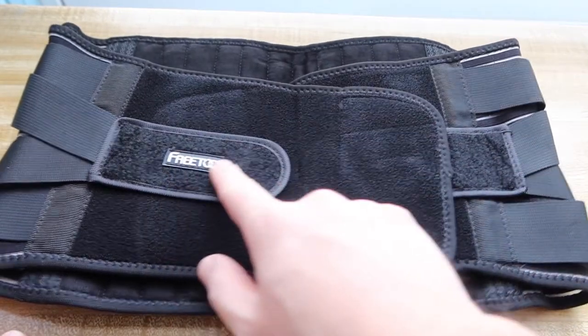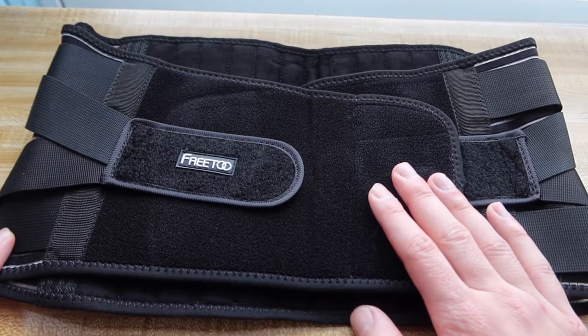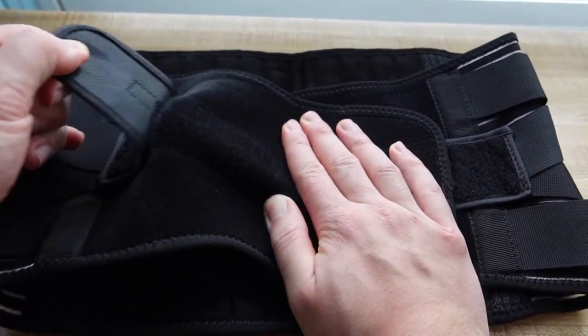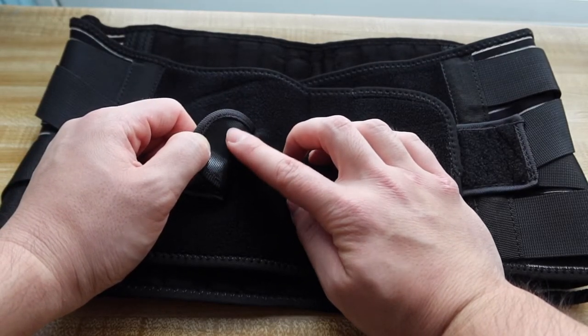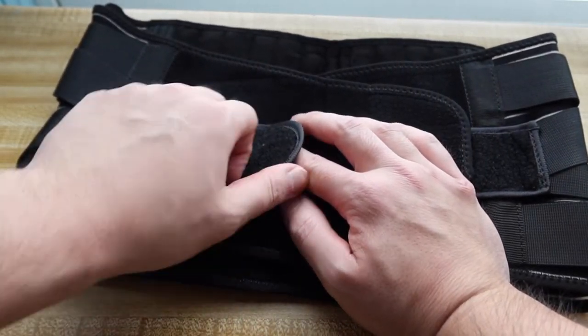When we turn it to the other side, this is basically what it looks like. They have their little logo right here. This is the part where you stick it on so you can get a better grip when you put it on. You can make it tighter or looser. The velcro they have right here is really nice because these are like the non-scratchy sticky velcros, so it won't make noise or be scratchy when you move it around.